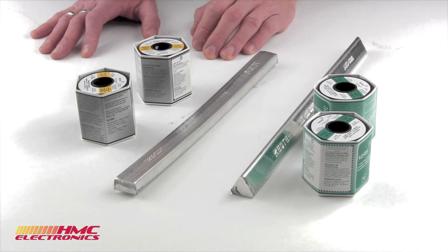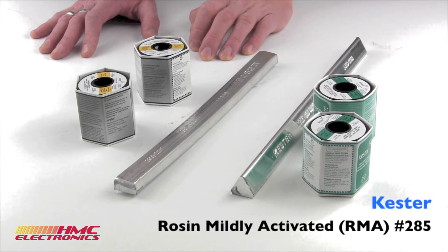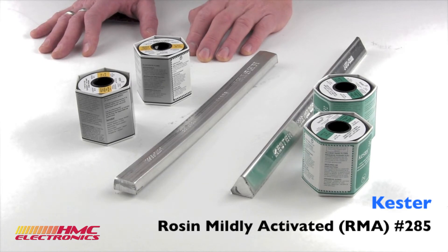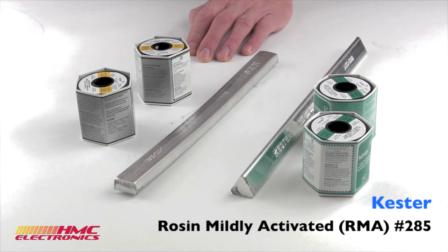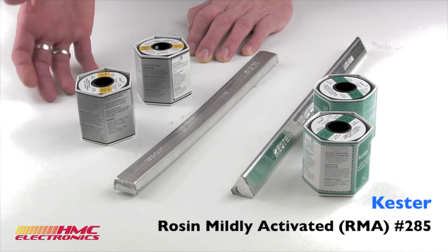Another flux is the Kester rosin mildly activated. It doesn't work as easily — it's not as quick to wet, not as easy to work with. However, we do see applications for the mildly activated rosin. It's less aggressive, and for certain applications, a less aggressive flux is more suited.